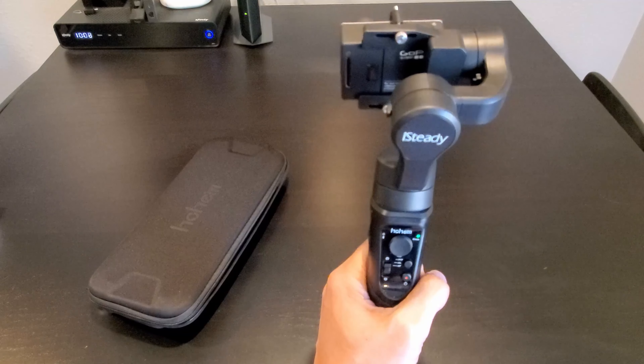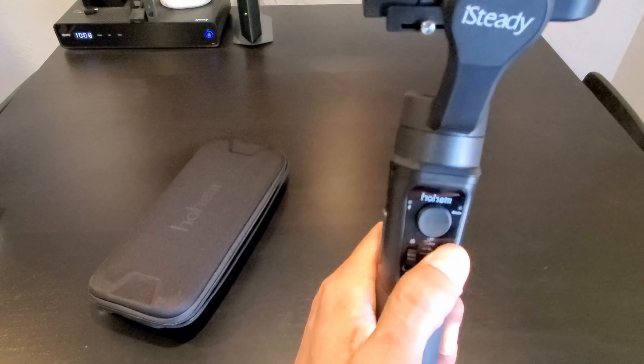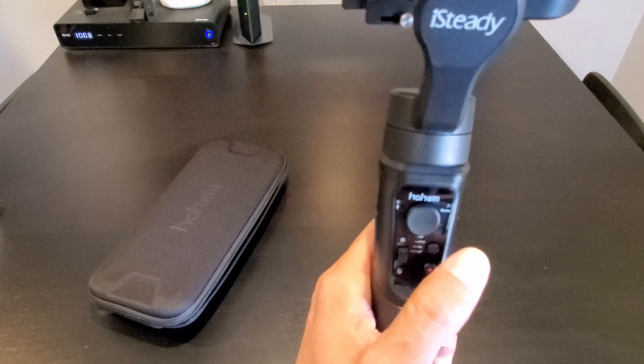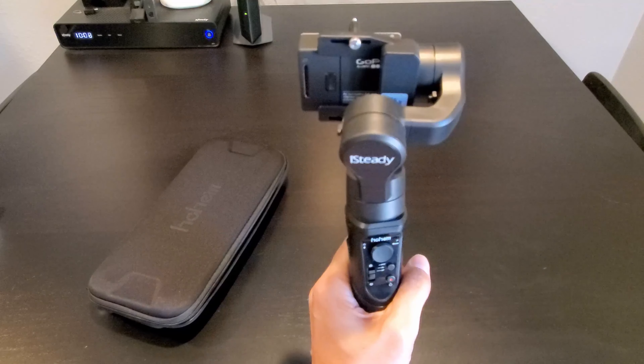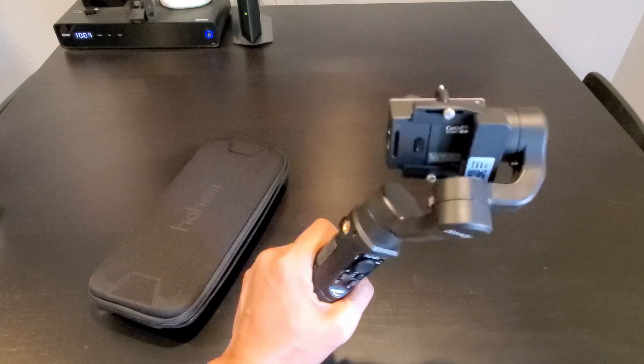To get into lock mode, click on the mode button three times. The action camera will face in one direction — no matter which way you move, it will stay locked.